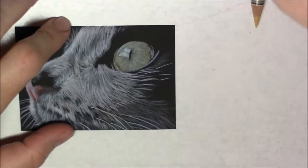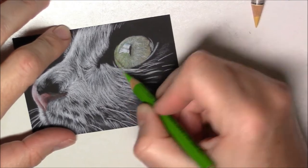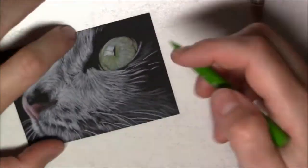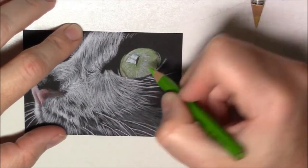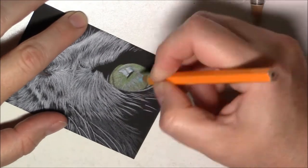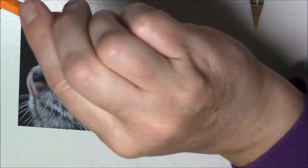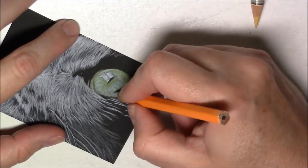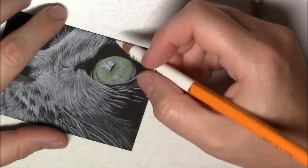Once it feels like I can't really add much more, I'll use a spray fixative — it adds a little extra tooth to the drawing, and that way I can add another layer to finish the last details. I'll be able to whiten the fur a little bit more and add a few more colors to the eyes to make them shine a bit more.